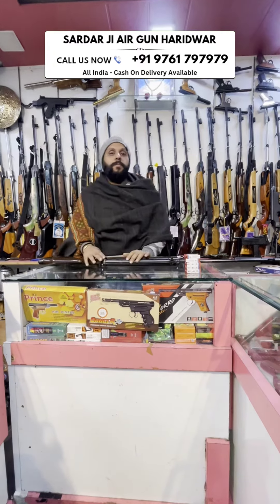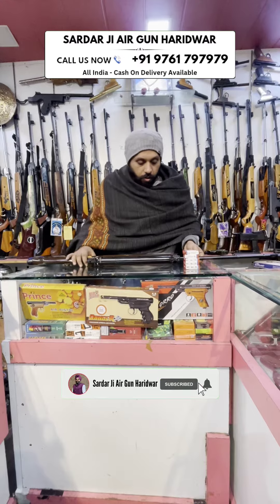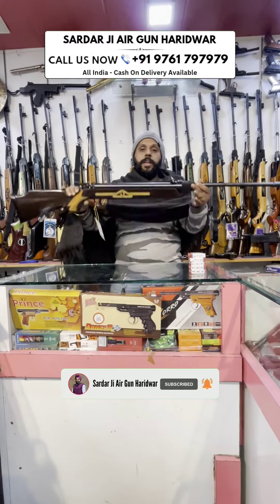Hello everyone, welcome to Sadaar Ji, Ergan Haridwar. Today I have a very unique piece at a very low rate — the GD65.